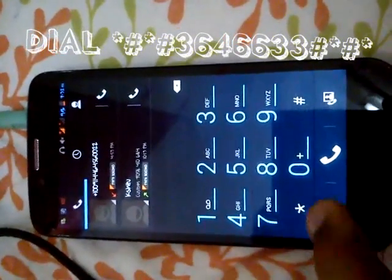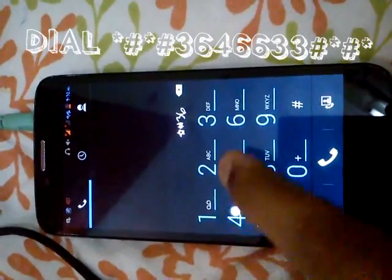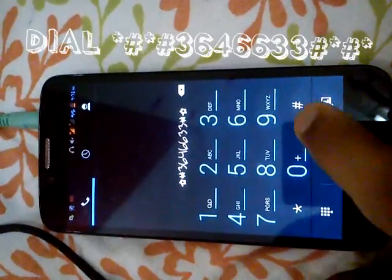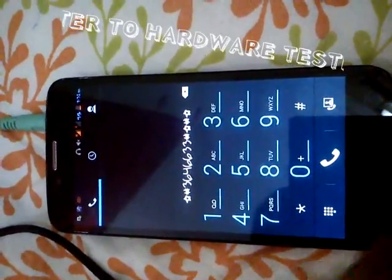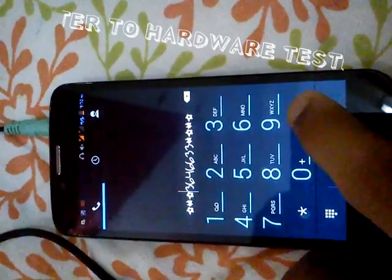Go to your phone dial, and enter: star, hash, three, six, four, double six, double three, hash, star, hash, star. Oh sorry, I forgot — star hash at the end.